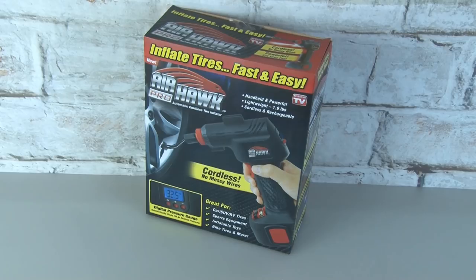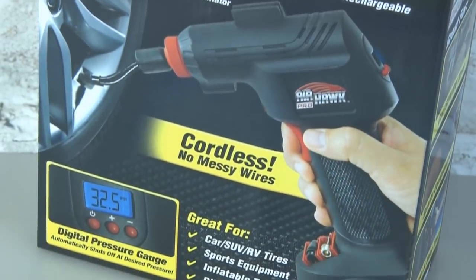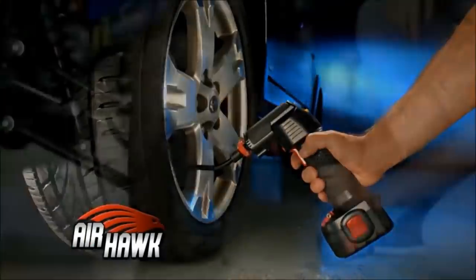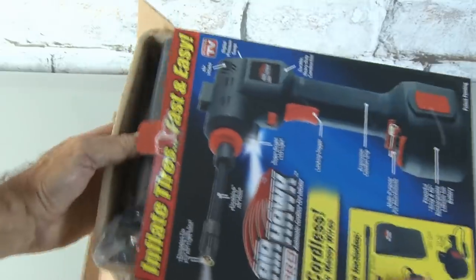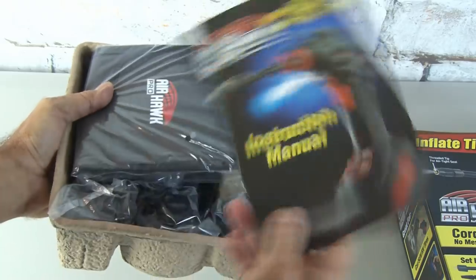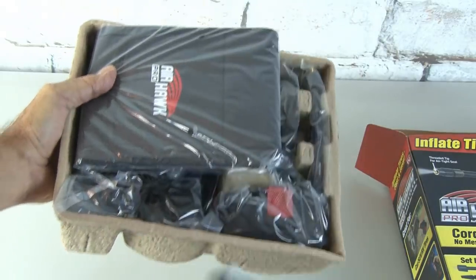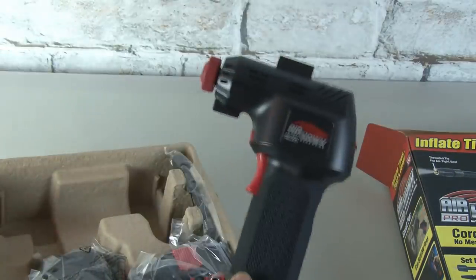The first tool on our list today is the Airhawk Pro. Its claim is pretty straightforward: to inflate tires fast and easy. The As Seen on TV commercial actually makes it seem fun to get a flat tire. So let's open up this box and get inside. We'll pull out the cardboard insert and find an instruction manual and a carrying pouch. And there's the Airhawk Pro.